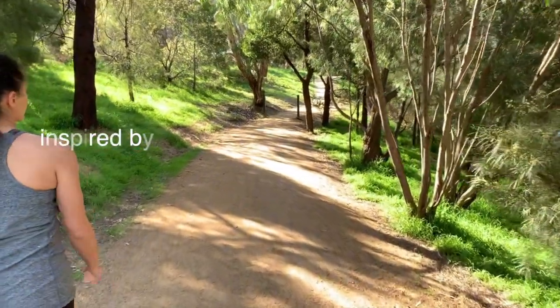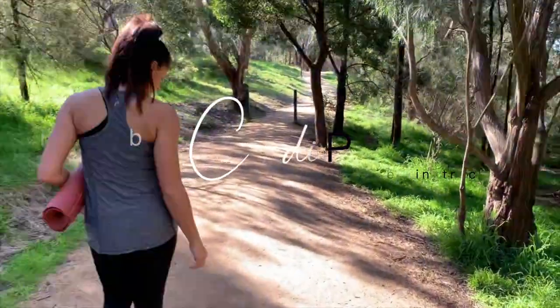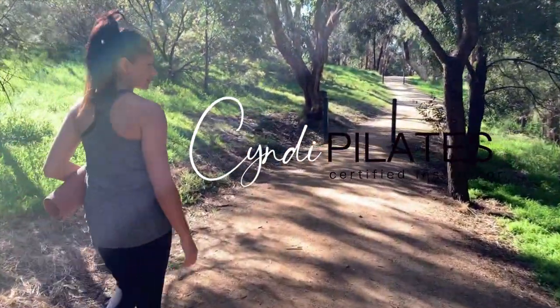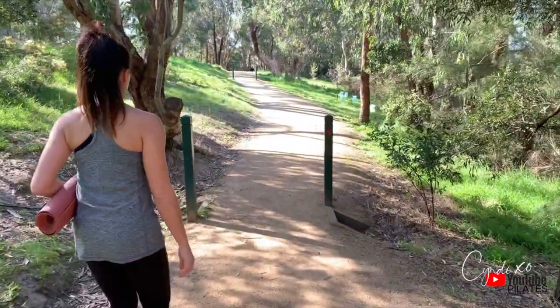Welcome and thank you for joining my channel, inspired by Cindy Pilates. Coming up I have a 9-minute feel-good restorative flow sequence for you. This will shift the way you show up today and give you that extra shot of energy you need. So I suggest you grab your mat, roll it out, and I'll see you on the floor.